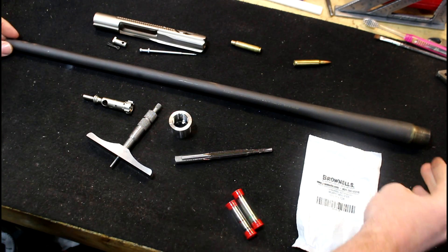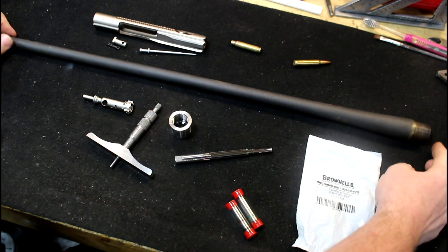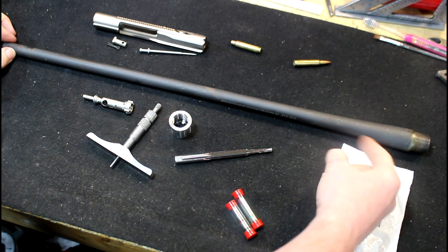Hey guys, welcome to Precision Machine Shed. Today what we're gonna do is take an old used Remington barrel, remachine it, and make it fit on an AR-15. This is an old 8-twist .223 Remington 700 barrel — I think it's 22 inches. It's nothing special; it was shot out a little bit, so what we're gonna do is chop this off and start over.